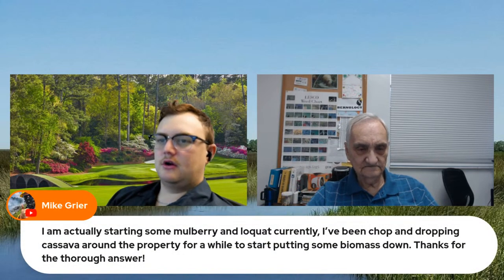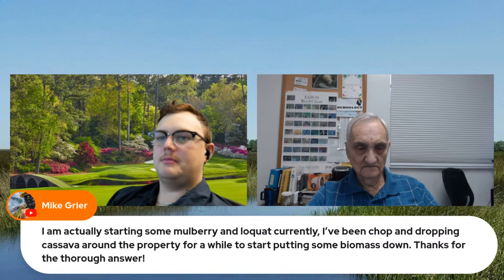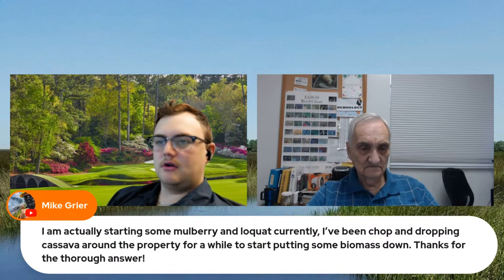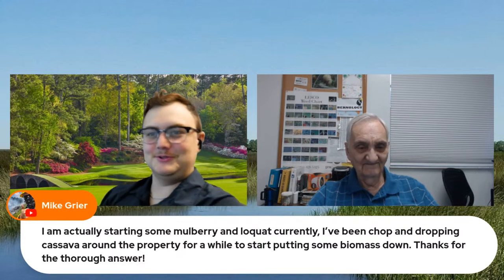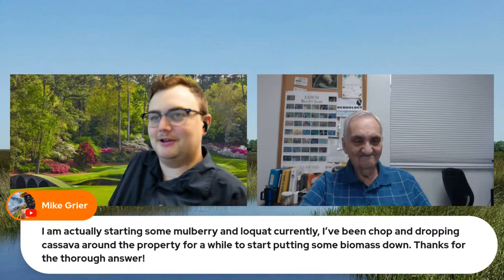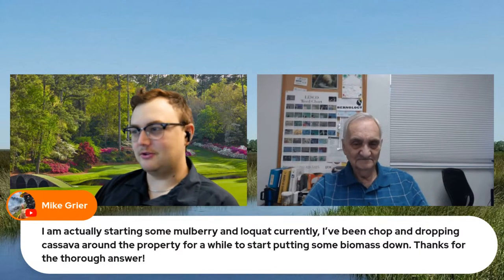I'm actually starting some mulberry and loquat currently. I've been chopping and dropping cassava around the property for a while to start putting some biomass down. Thanks for the thorough answer — that's what we do here. Sometimes they might be a little too thorough, we've been told.